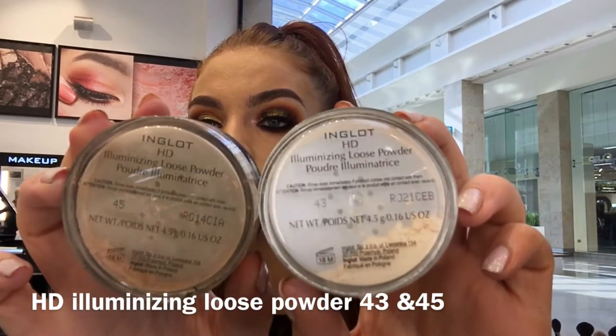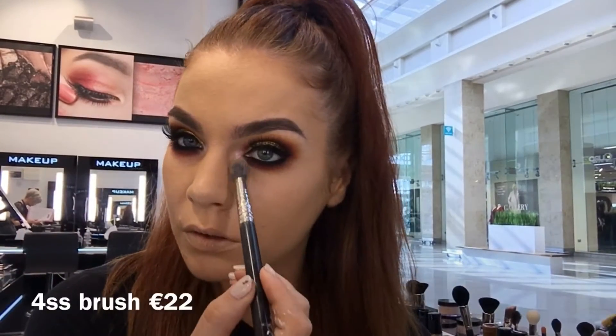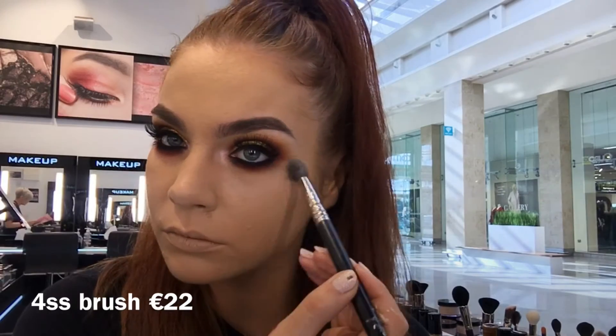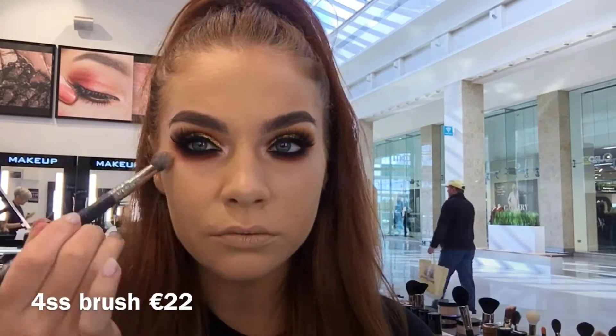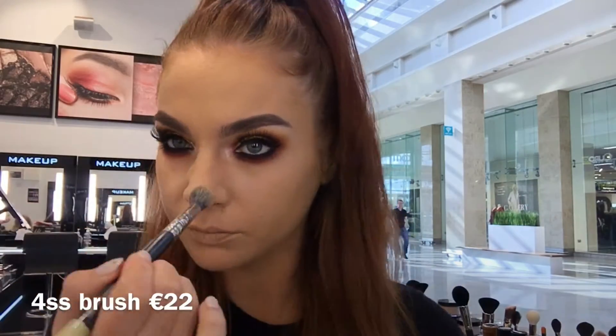For setting powder I am using our HD Illuminizing Loose Powders in shade 45 and 43. I am taking shade 43 under my eyes with a 4SS brush — this again is lighter than my foundation so it is going to highlight my under eyes, and I am just applying it anywhere where I applied my concealer.